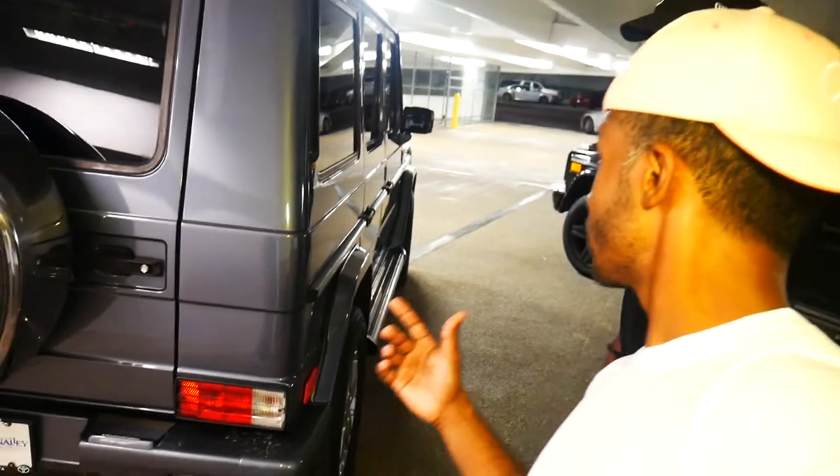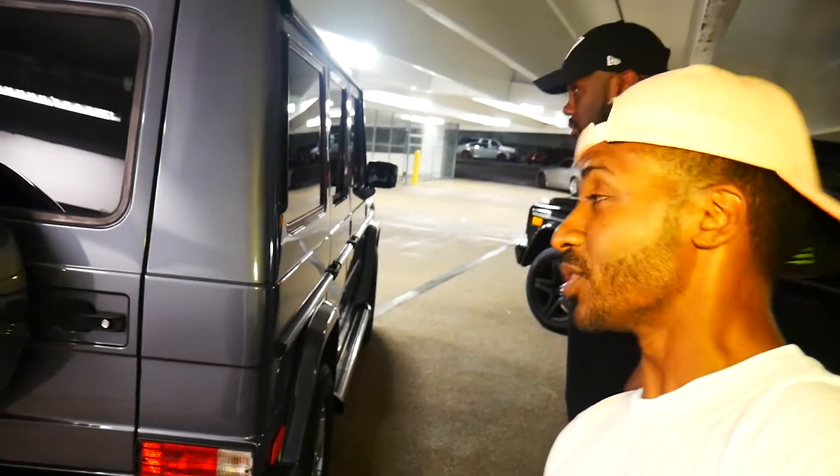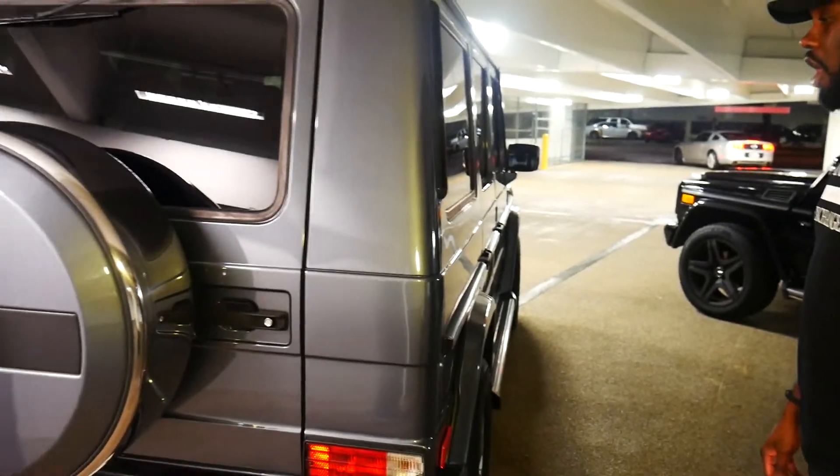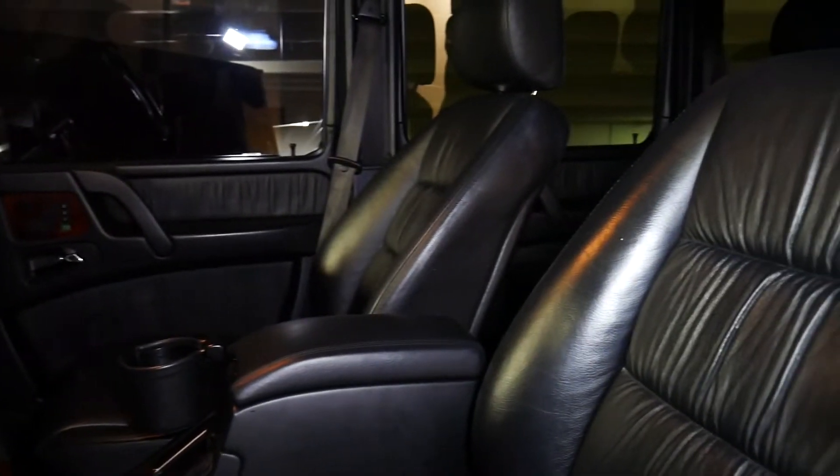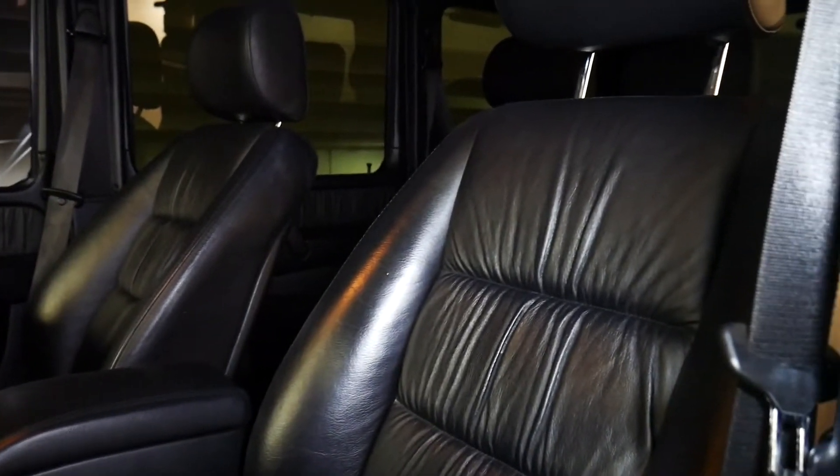Now, this is a 2005 G-Wagon Special Edition with how many thousand miles on it? 59,000 now. Wow. Man, that is amazing — and it's number 88, Grand Edition number 88.